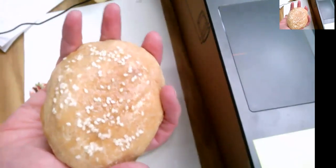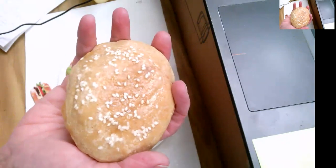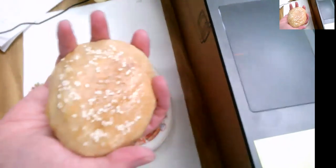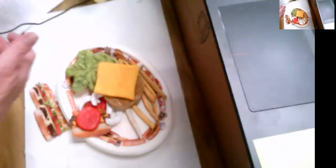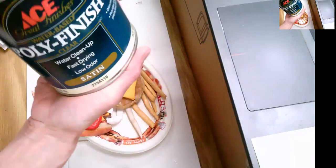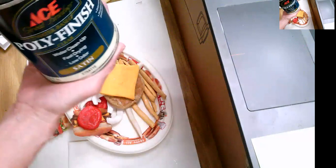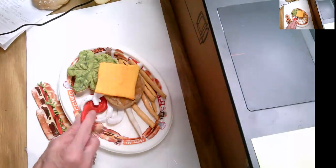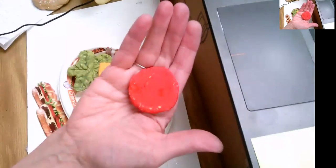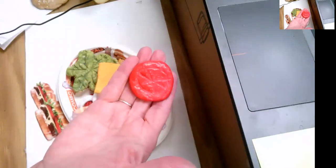What I would suggest is going over the whole thing with a varnish. You can get it at Roy's Ace Hardware on Yakima Avenue and 7th, or any Ace Hardware. This is Ace Poly Finish — water cleanup, fast drying, low odor, satin or gloss. It makes the colors really stand out; they look a lot better. See, on this side without the varnish it's just kind of dull, but it's much more bright and interesting with the varnish on after you've painted it.